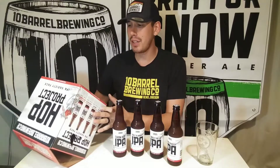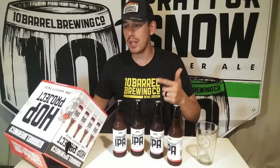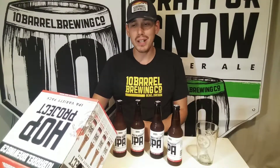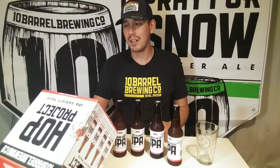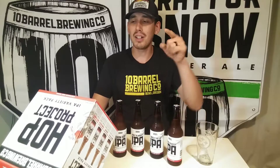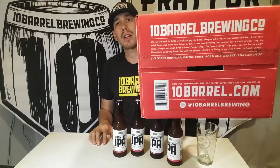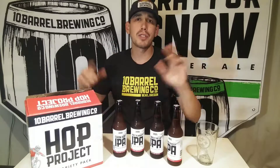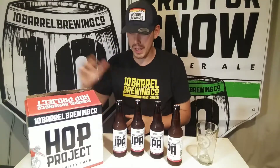It says: 'We started back in 2006 with three guys in Bend, Oregon, who shared one simple mindset — brew beer, drink beer, and have fun doing it. Since then our brewery has grown but we will always stay the same. Rough morning? Grab a beer. Powder day? The gone skiing sign goes up. Too hot to work? Mandatory company float.' Check out their pubs in Bend, Boise, Portland, Denver, and San Diego, and follow them on Instagram, Twitter, and Facebook.